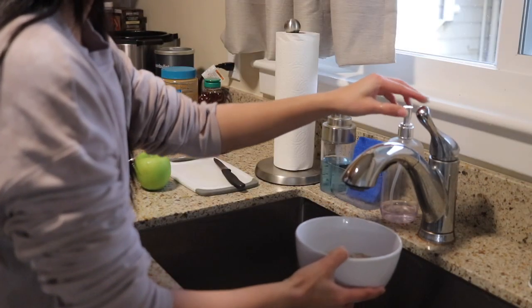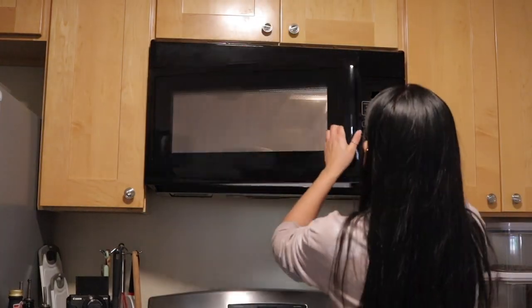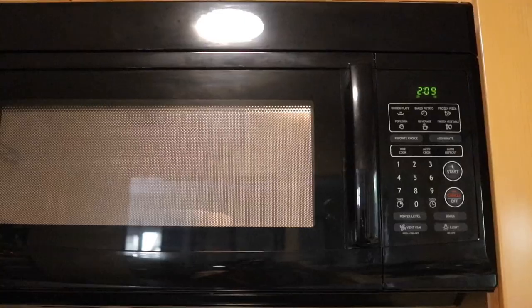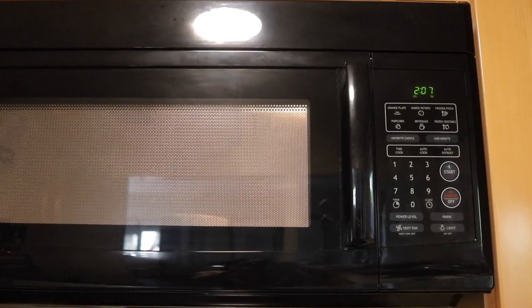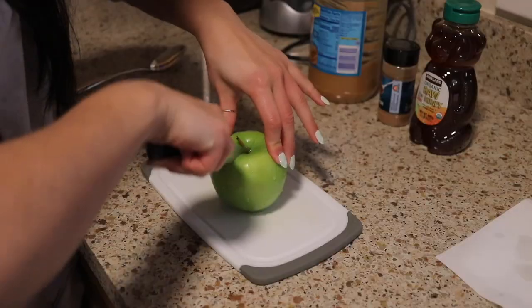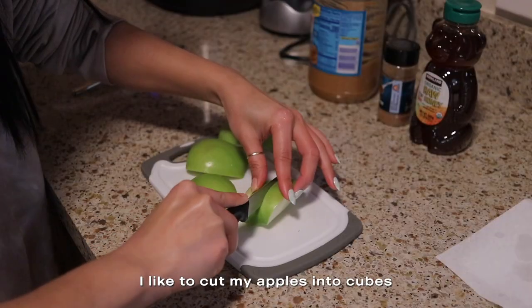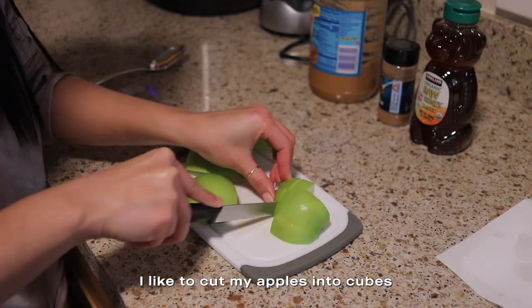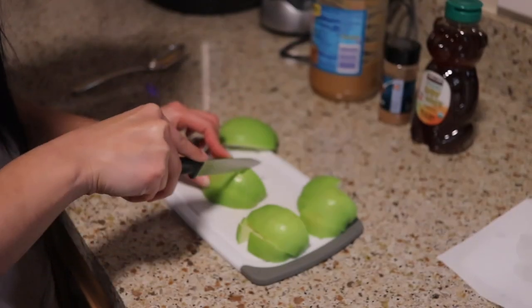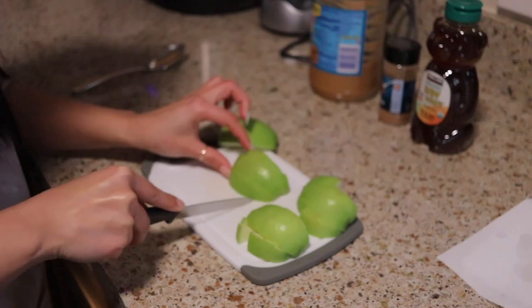I just add water and then microwave for two and a half minutes. While I'm microwaving I'm going to wash and chop my apple. I always eat green apples — I love Granny Smith apples, they are the best type of apple.